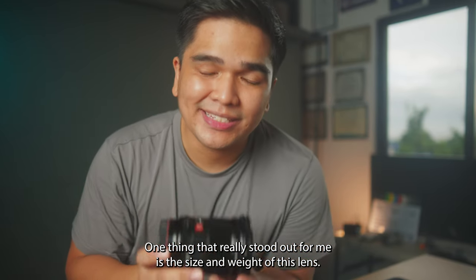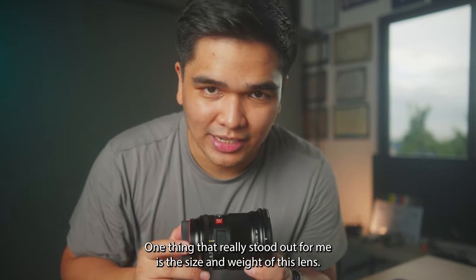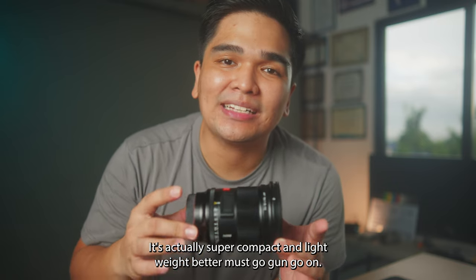One thing that really stood out for me is the size and weight of this lens. It's actually super compact and lightweight, making it a perfect travel companion.